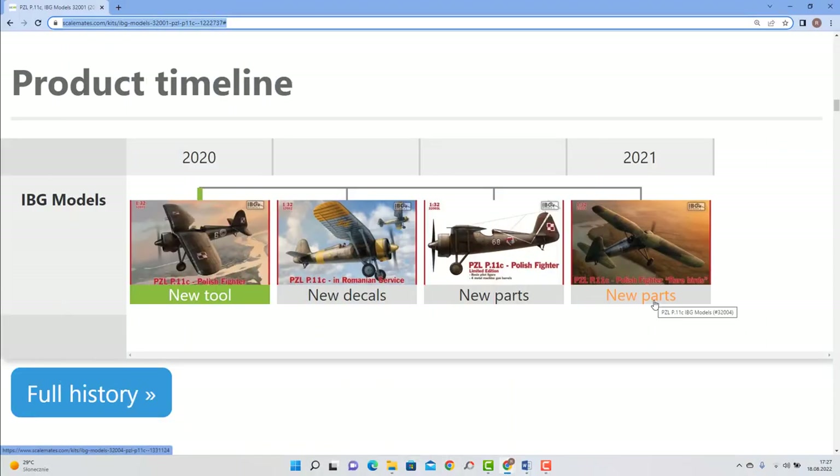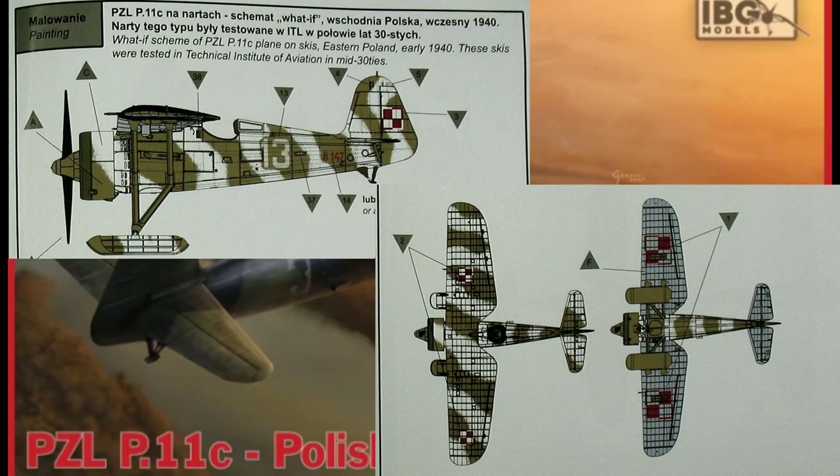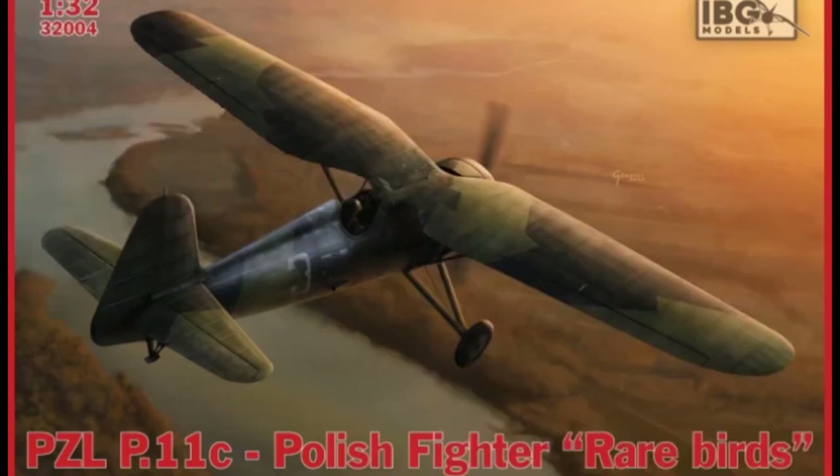The last release so far was in 2021, called Rare Birds. Scale Mates says it has new parts, but not only that. The difference between this release and the first kit is the painting options — IBG added two options here, and one more which is an interesting what-if in winter camouflage on skis. The skis are the only new parts in this variant.